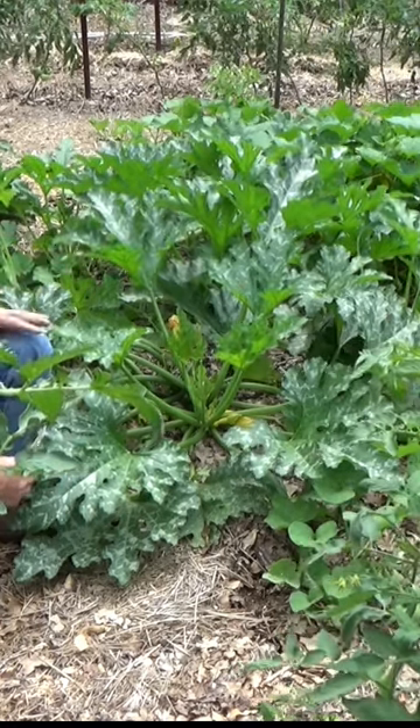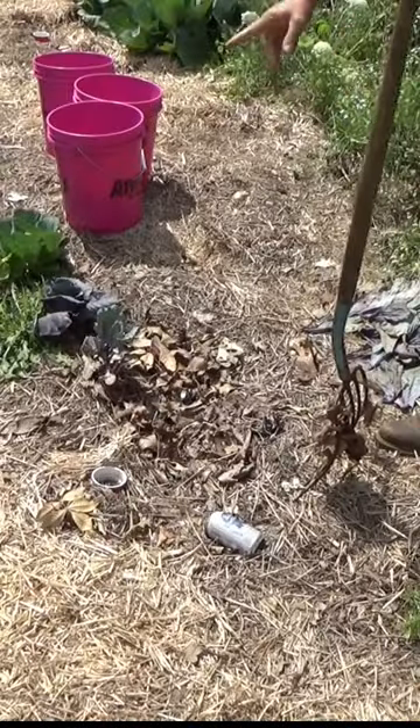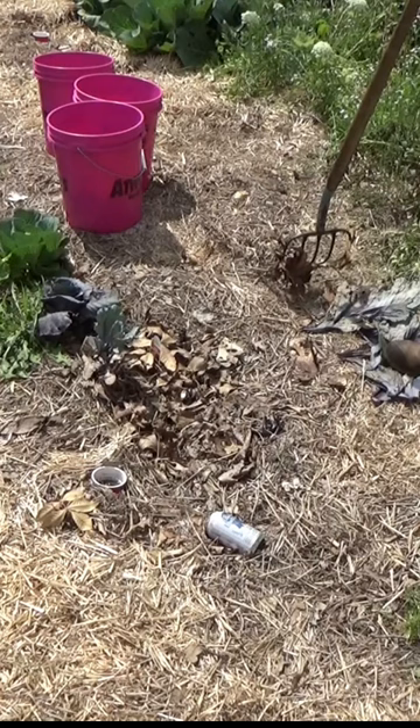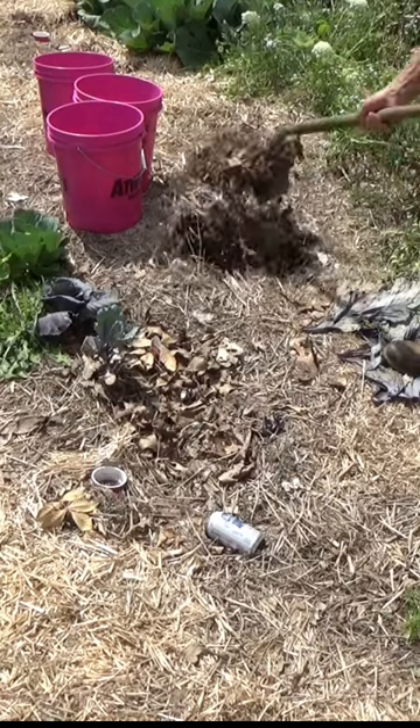So we're gonna go over here and put a few seeds in the ground and see what we get. Right in here where we took our purple cabbages, we've got our sweet potato patch off over here. We're gonna be harvesting these seeds shortly and that's gonna open this area up, so we're gonna put a couple plants right here and see what we get.